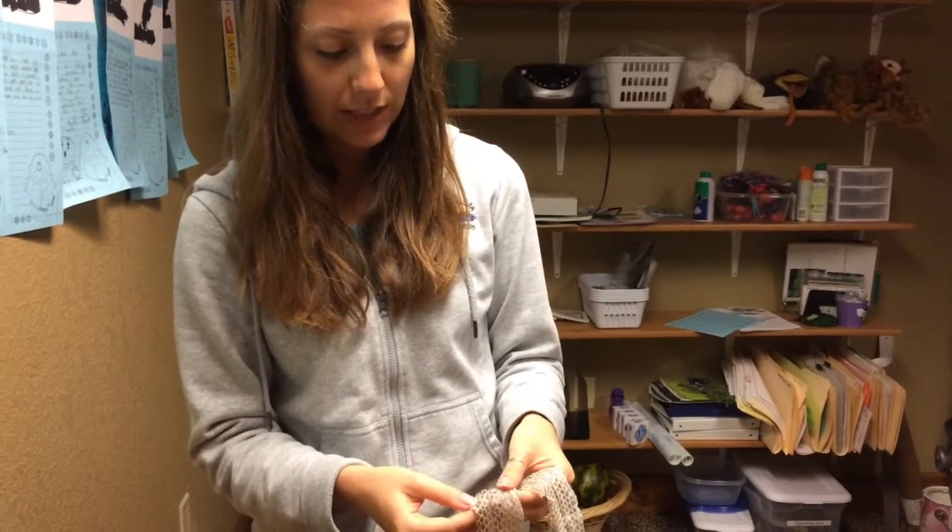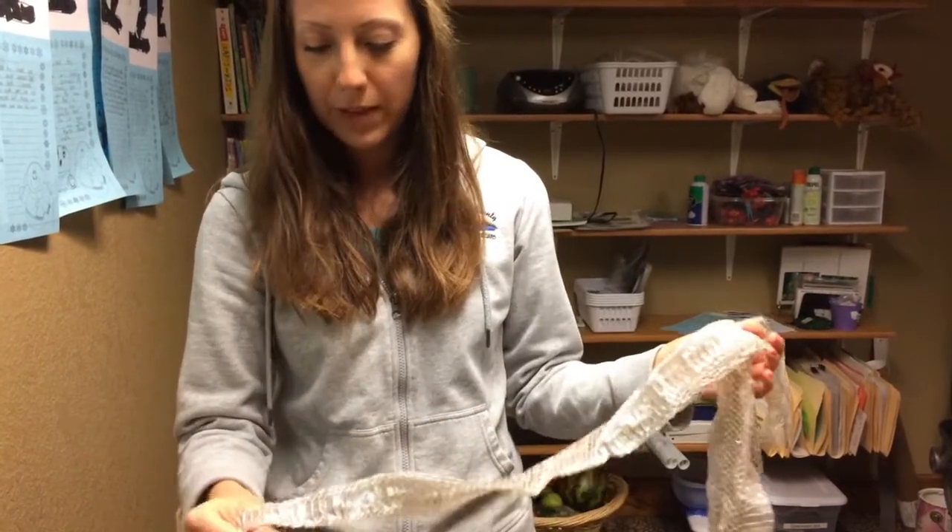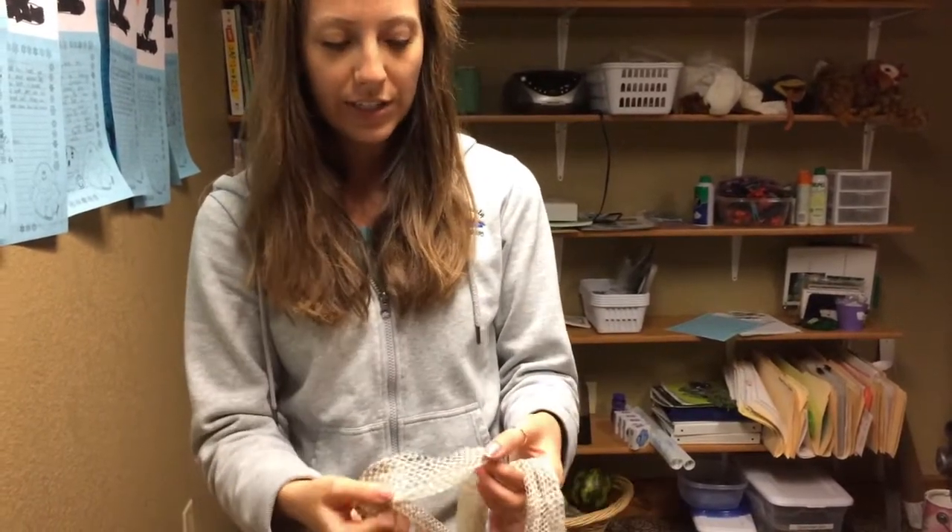If you do find a snake skin in the wild, something fun to do is try to identify what species the snake is. You can look at head shapes, you can look at patterns on the skin — like you can tell this one is darker on top and lighter on the bottom. If it's a rattlesnake, rattlesnakes actually shed their rattles too. You can get a snake ID book or look up different snakes online to see what kinds of snakes you have in the area — might be fun to know what you have crawling around in your grass.